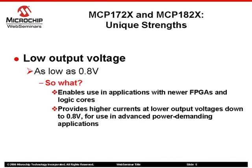The low output voltage capability of MCP17-2X and MCP18-2X LDOs makes them suitable for many of the newer applications that require low operating voltages to power FPGAs and logic cores, and that also have high current requirements.